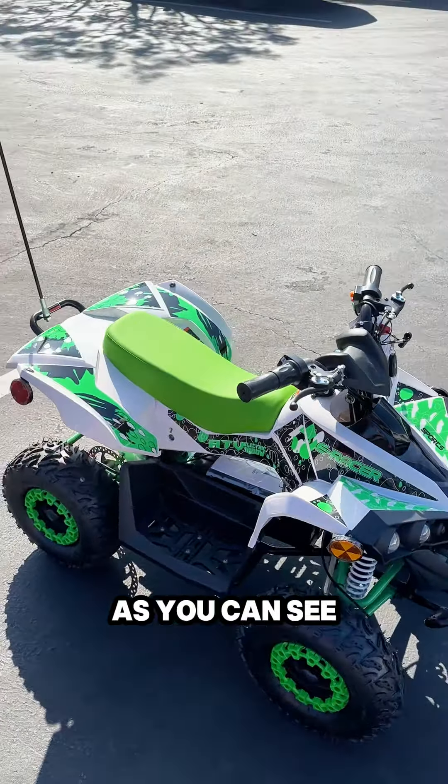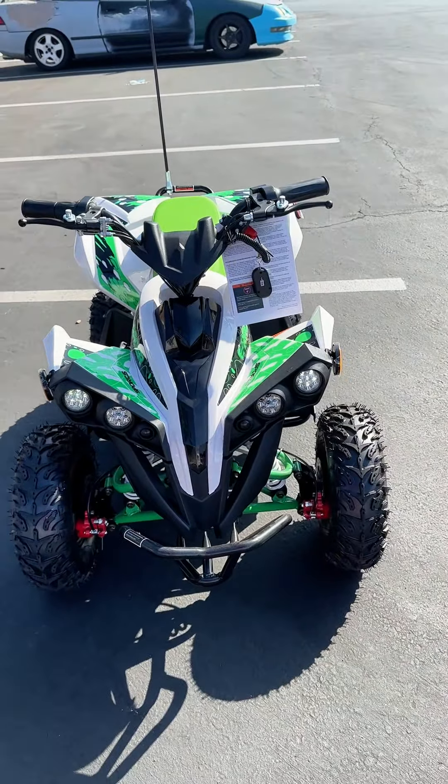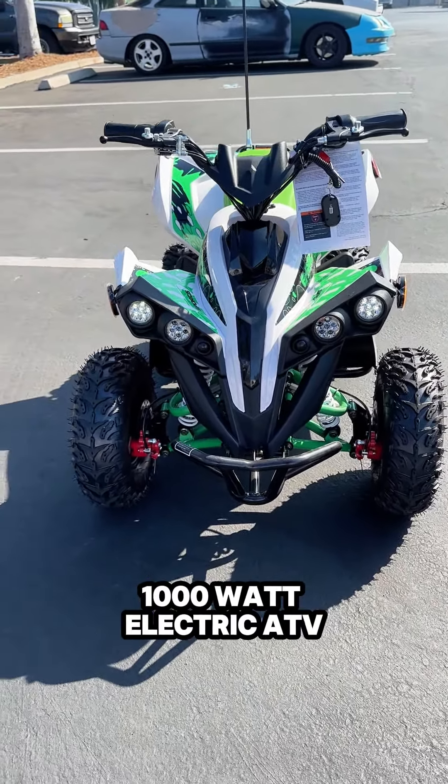And then green and white as well. As you can see, there you have it — that's the E Racer 1000 watt electric ATV.